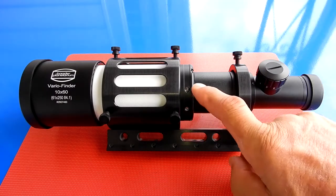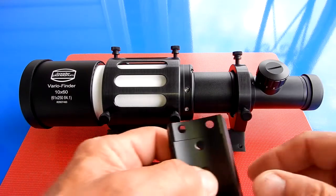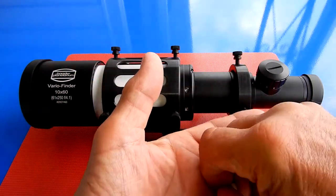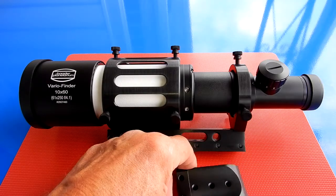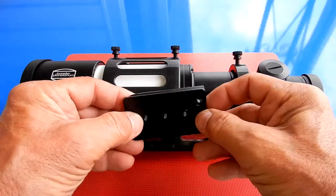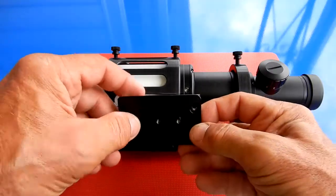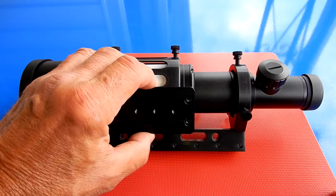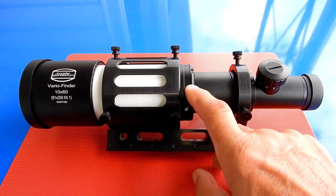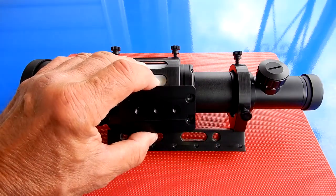I want to point out these two areas with set screws. You would take those out and replace them with the screws that came with the small dovetail shoe. That would go on like this, and then allow you to attach to quarter-20 in whatever position you wanted, and use this as a small spotting scope. Those are the only two holes around the perimeter on the focusing end, and the shoe fits just like that.